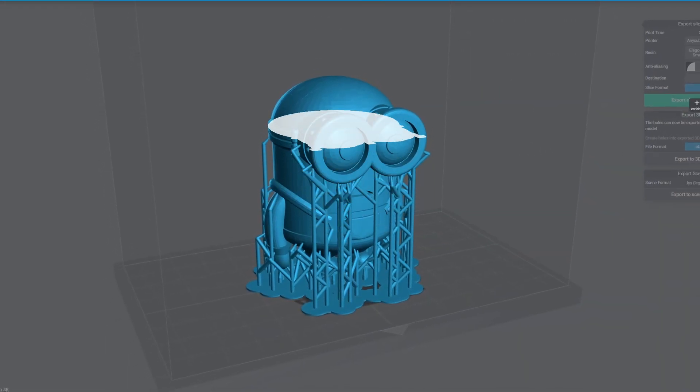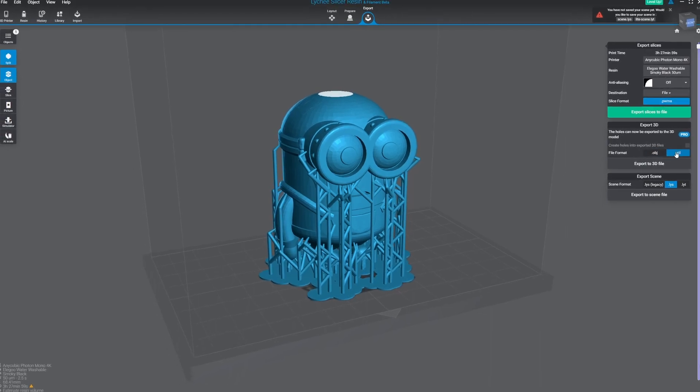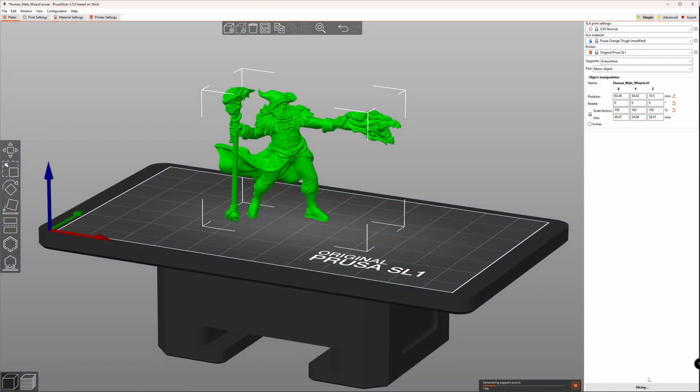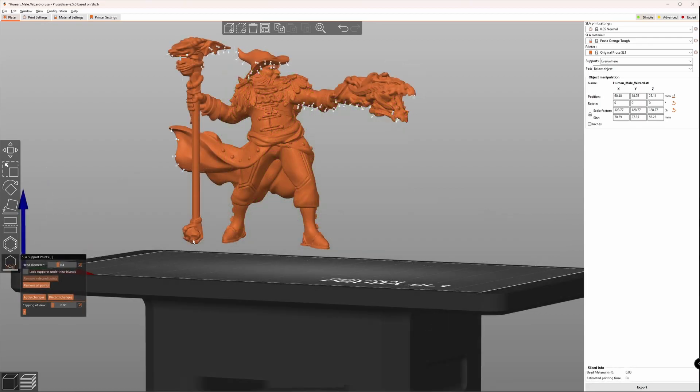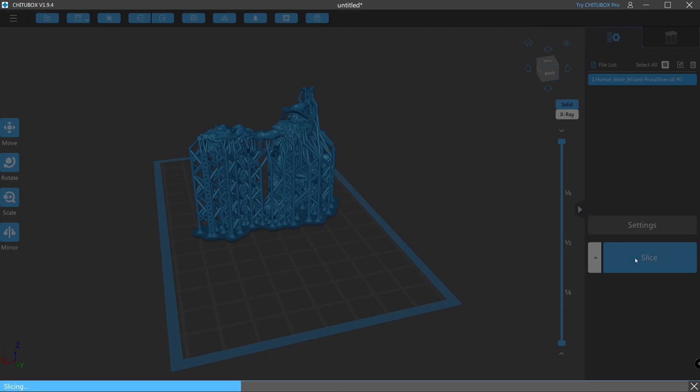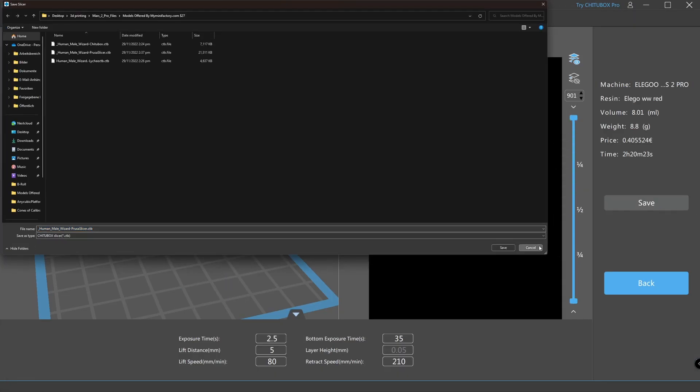Besides that, Chitubox provides everything needed to place the model, add supports and change print settings. Finally, using a workaround, you could also use PrusaSlicer to slice for your Chitubox 3D printer, getting all the benefits of placing supports and doing other things which are only available in the Pro version of Chitubox. You then still have to use Chitubox to export the PrusaSlicer file into the CTB format.